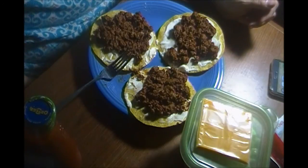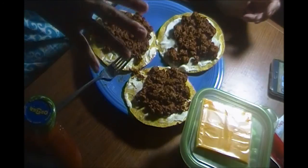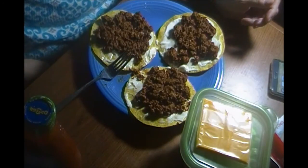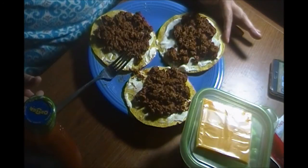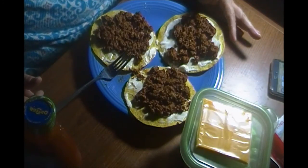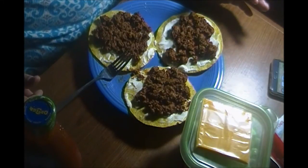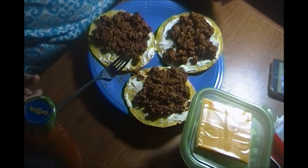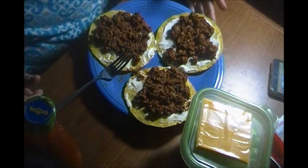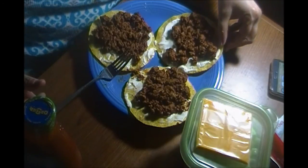I have tostada shells — I love them better than regular taco shells. Tostada just means they're flat instead of curved like a regular taco. I put mayonnaise on there. I use Kraft mayo — I love the flavor of that stuff. I'm almost out so I didn't use as much as I normally would; I usually put quite a bit on because I love the flavor.